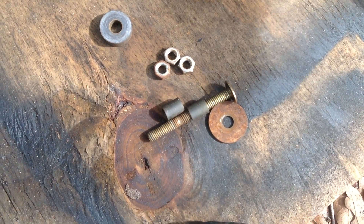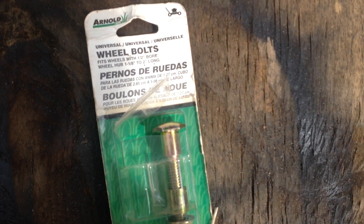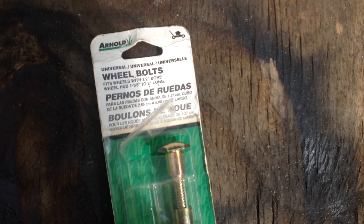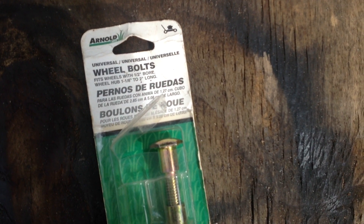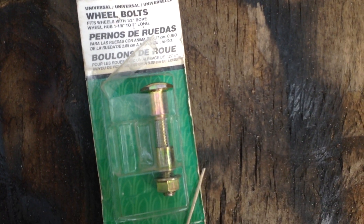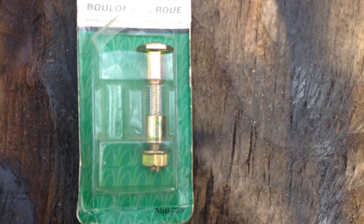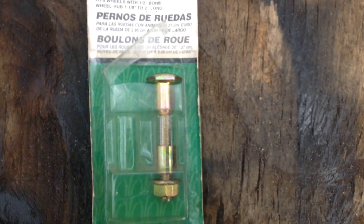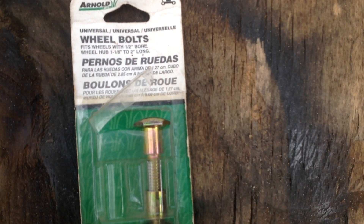My way to correct that was this Arnold Universal Wheel Bolt. I had picked this up for a buck a few months ago at a yard sale — didn't know I was going to be needing it so soon. It is part number ASB-225. You can get these at Tractor Supply, Amazon, Home Depot. I think they're about four bucks.